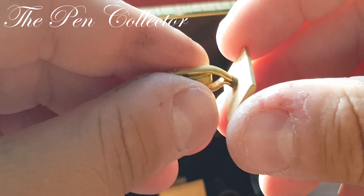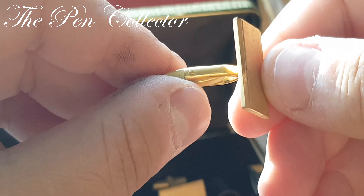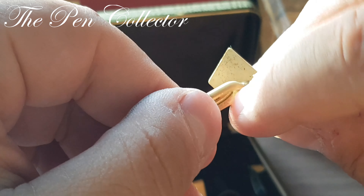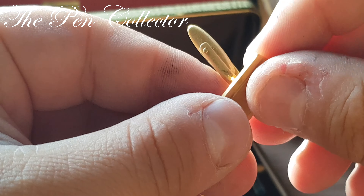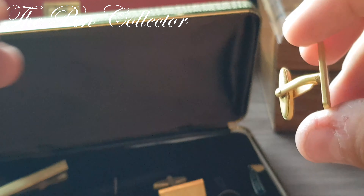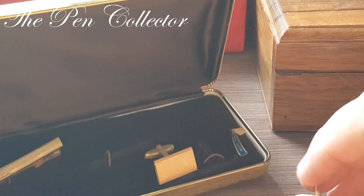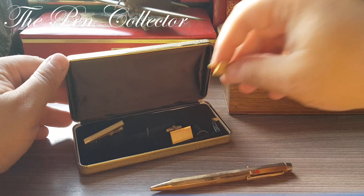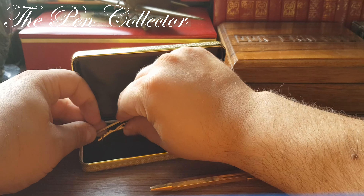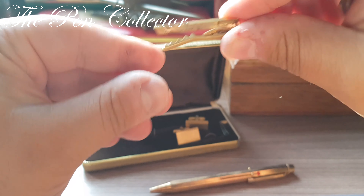Looking at the cufflink, you can see it is also in quite a bad shape — the gold plating was affected over time. Maybe it was deposited in a place with lots of humidity, I'm not so sure.